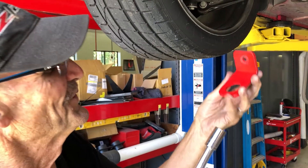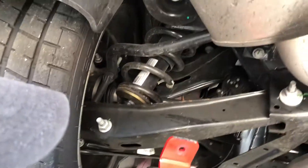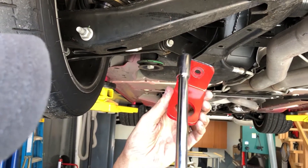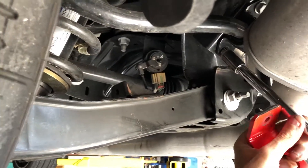We're going to install the rear tie-downs for the 5th Gen Camaro. It's got a flat spot back here — yours will be square, this one isn't, it's a prototype. And it goes right here on this sway bar bolt.